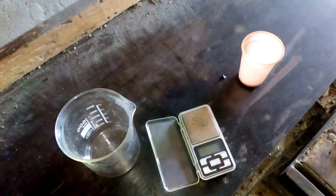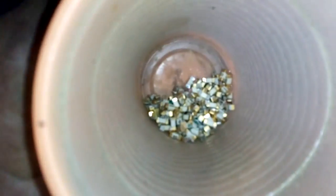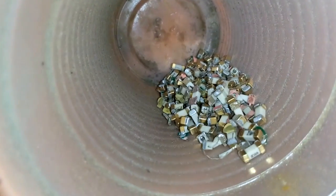Hello boys and girls, what's up? Today we got some special stuff, very very special stuff. You know what this is? This is a fusion transistor — fuse — and this one is a golden one.